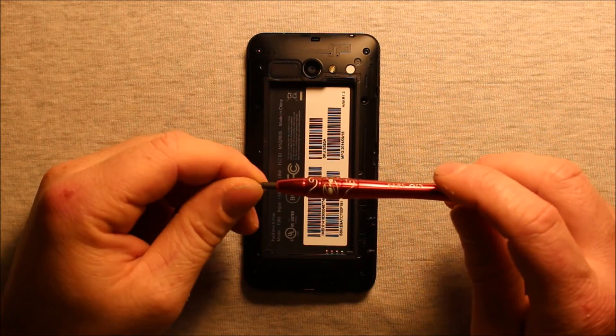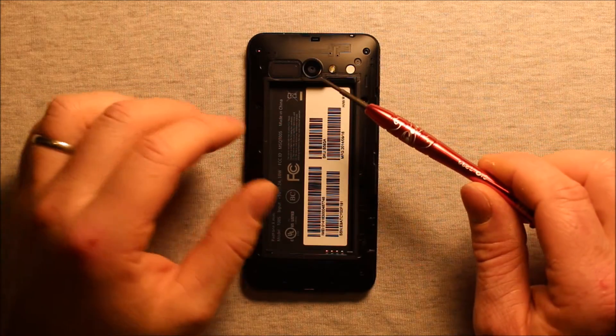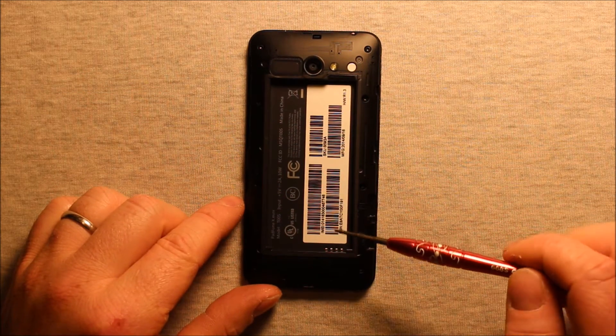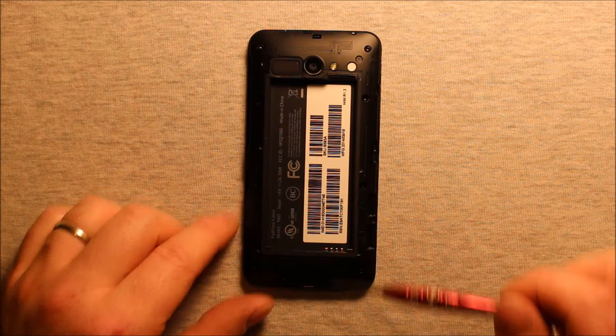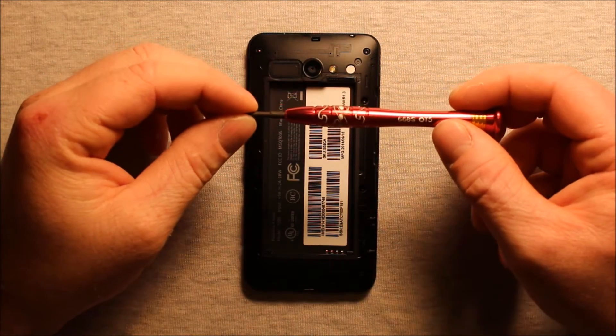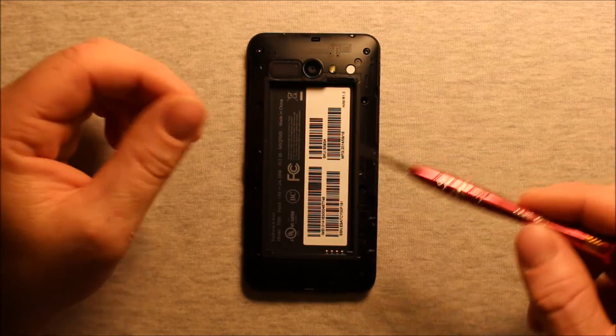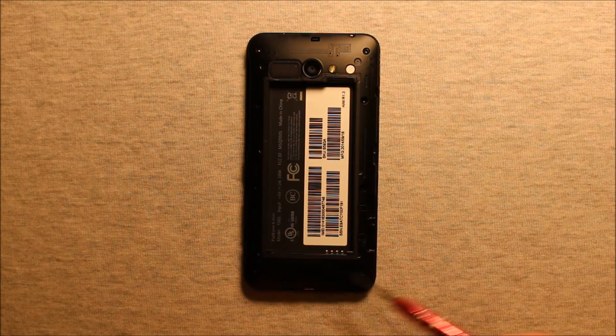Make sure that you remove any memory cards or SIM cards if you have them in as well. I'll include a link in the video description for any of the tools or parts I'll be using for this repair. You will need a Torx T5 screwdriver — that's the size, T5 — and you'll need to remove these 10 screws all the way around.